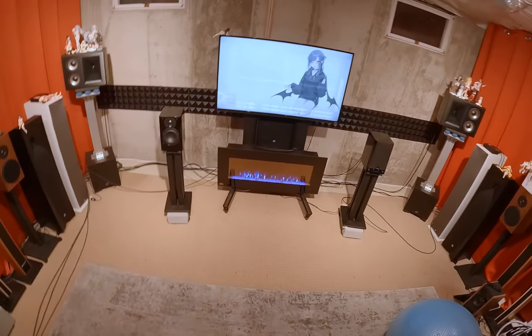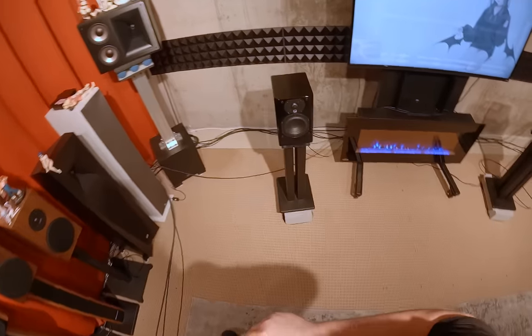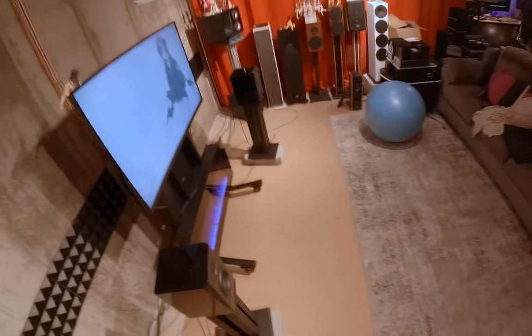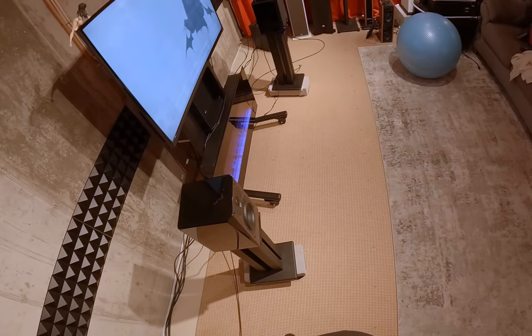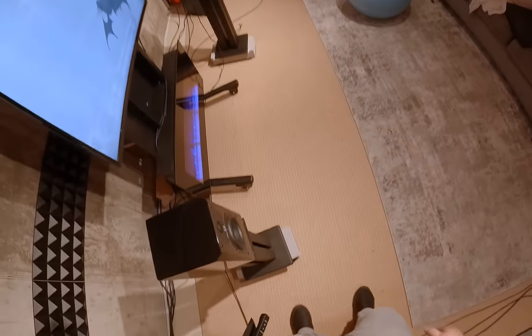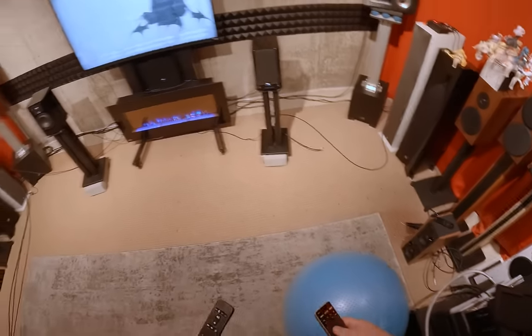I think depending on how well these sell they might come out with a bigger version — a six-and-a-half instead of a five-and-a-quarter. I'd even accept a five-and-a-quarter tower, just make the box go all the way to the floor and give them space to work with.